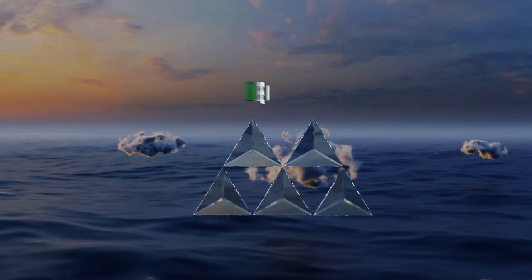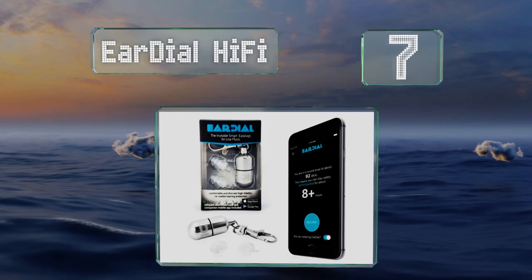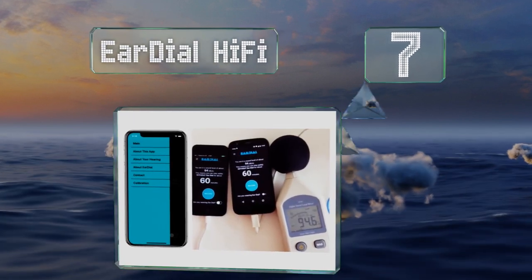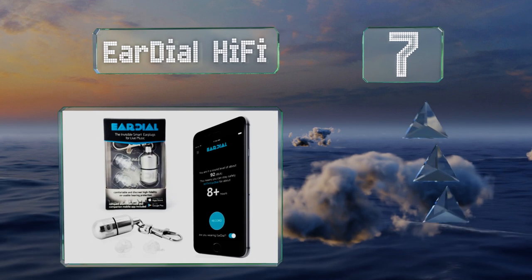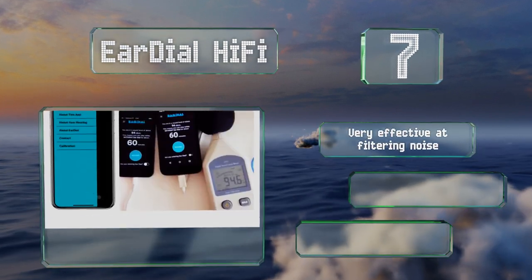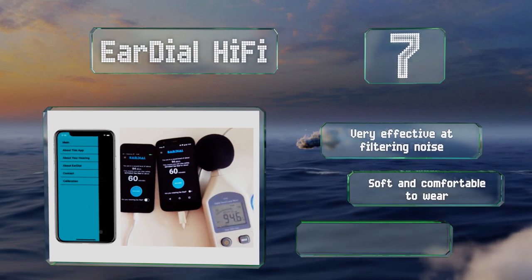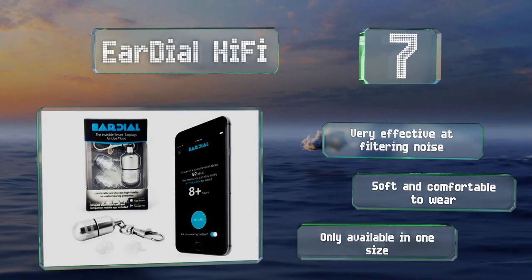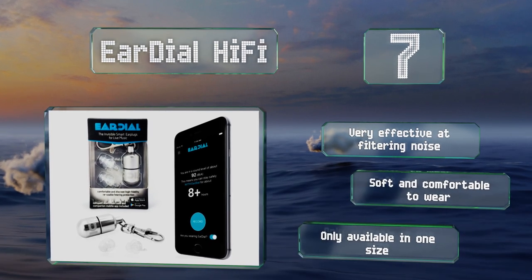At number seven, the Ear Dial Hi-Fi are transparent so they're practically unnoticeable as they blend in with the color of your skin. The accompanying iOS app notifies you if there are any potentially harmful persistent noises in your immediate vicinity. These are very effective at filtering noise and are soft and comfortable to wear, but they are only available in one size.